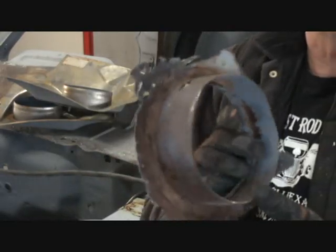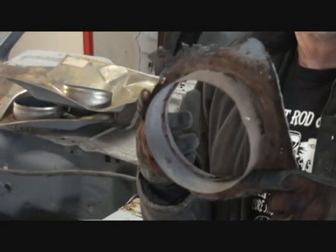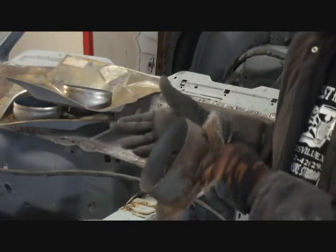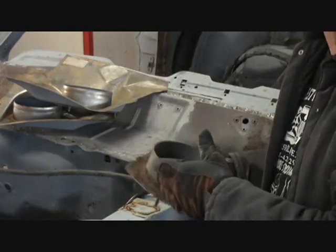You can see right there that this was very, very rotted out and needed to be replaced badly. Restoring this car and not doing what I'm doing here would have ruined the whole process and been a complete waste of time.